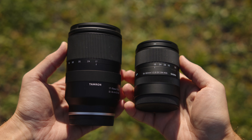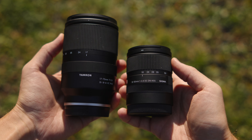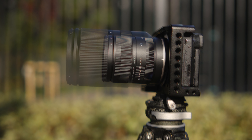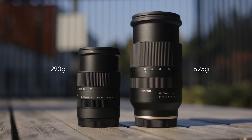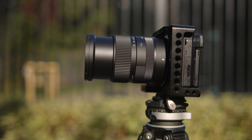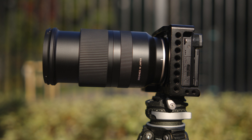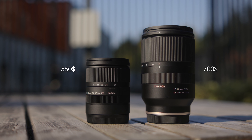The first thing you notice is that the size and weight difference is huge. Even at the widest end when lenses are not extended, the difference is significant. Sigma is almost twice as short as the Tamron, and when you extend the barrel to the telephoto end, the difference gets even bigger. The price difference is $150 — the Tamron is $700 and the Sigma is $550.